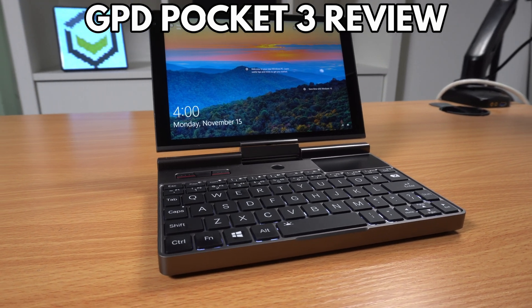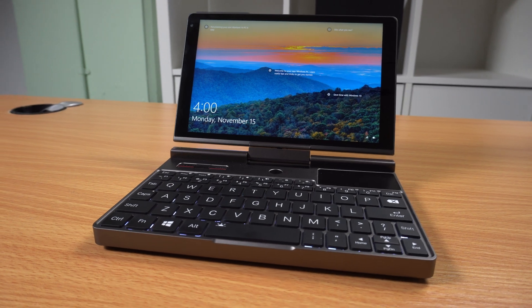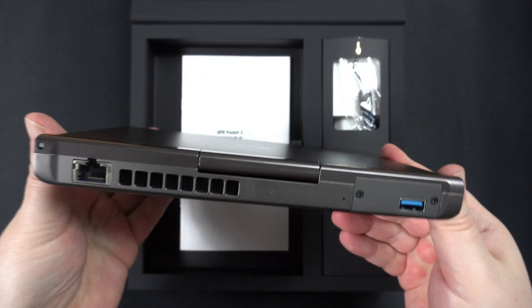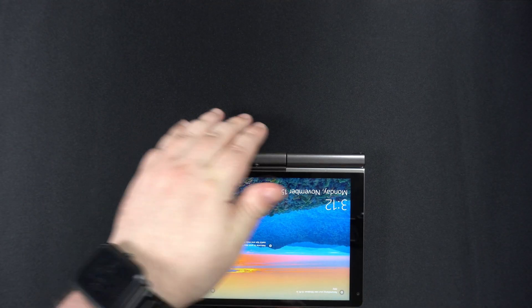Hello and welcome to Droix. Today we are taking a look at the GPD Pocket 3 high-end model. We will be unboxing it, having a look at the features, then running some benchmark tests to see how it performs.